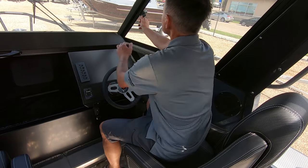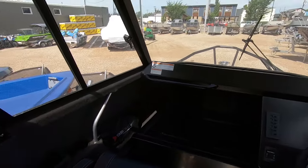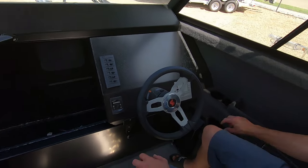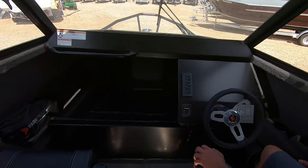This has got sliding windows on both sides. You've got a huge dash which will accommodate a 16-inch screen. You've got a cup holder here. The boat still has to be rigged so the controls and stuff are coming, but you've got more storage on the sides as well.